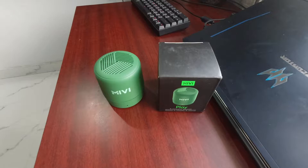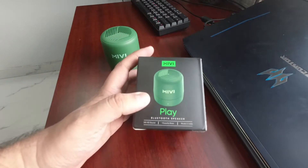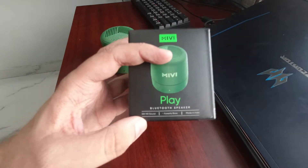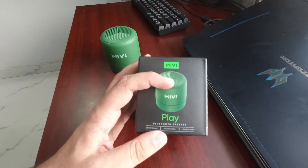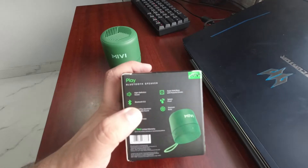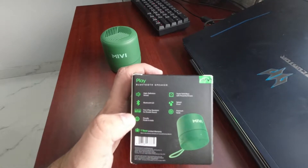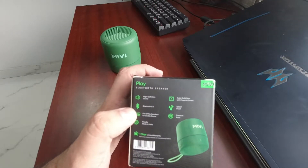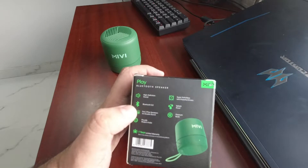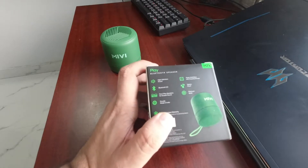So you have seen the unboxing. Now I will focus on this — as you can see here, it says 5W HD sound, powerful bass, and made in India product. So you can pair it with other speakers. HD sound — I don't know exactly what it means — and bass, powerful driver, one year warranty, and made in India.